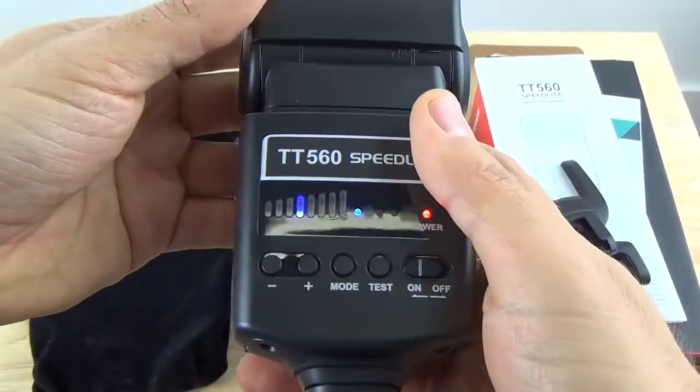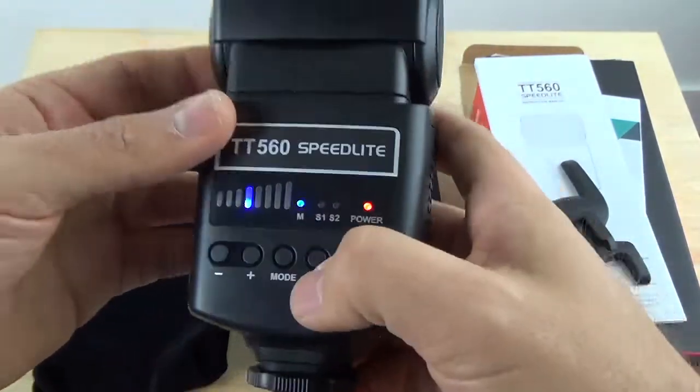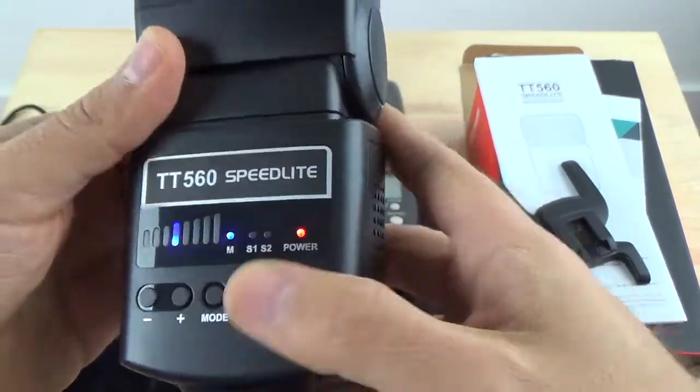But as far as the newer TT560, this is a really good flash. I give it 5 out of 5 stars. I'm going to leave some sample images that I got with this TT560. Thank you for watching, take care, and bye bye.